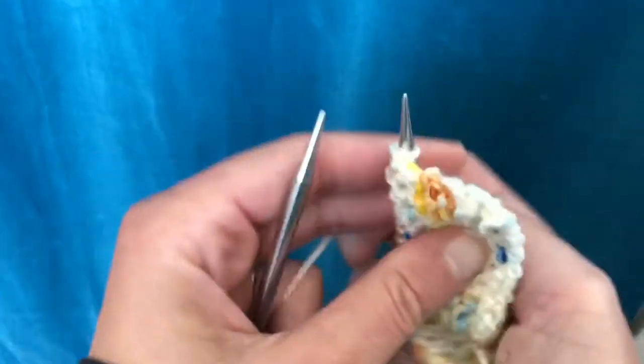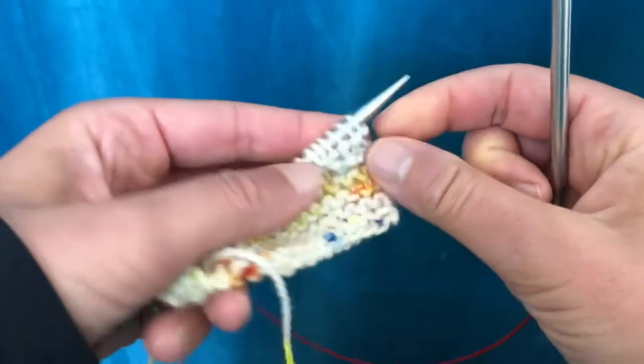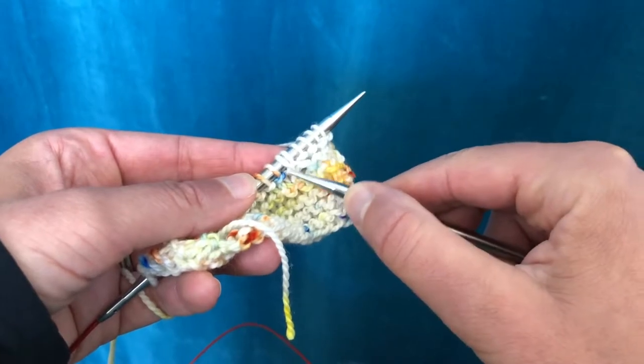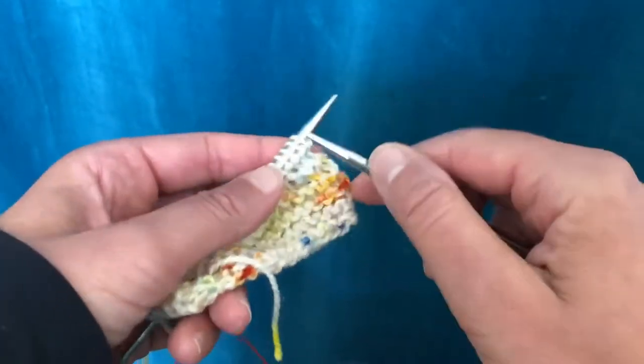When you come back to that stitch, you'll always knit this double stitch that was formed. You can see as you're knitting it does look quite different.